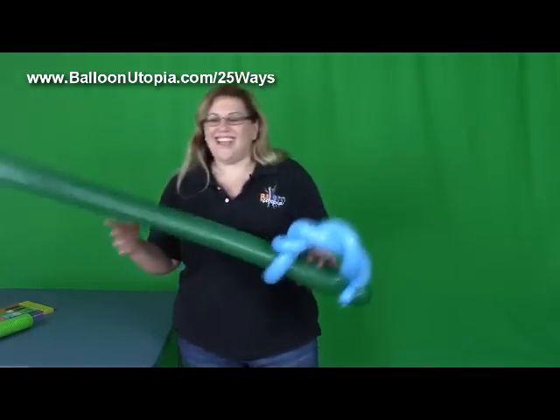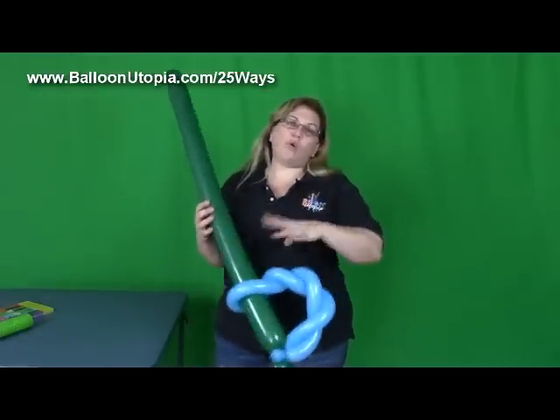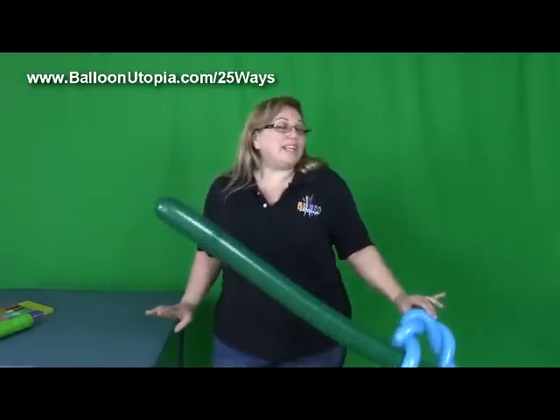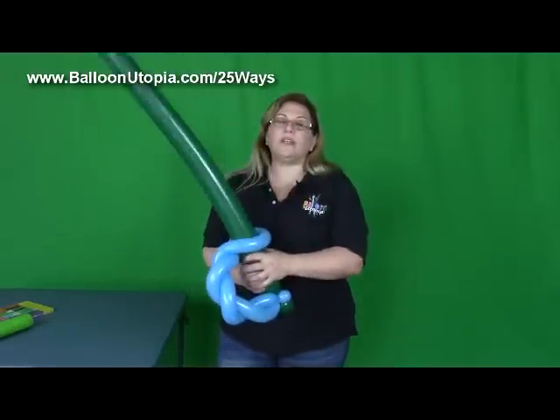You will be making these all day long, and you see that it's totally simple, very fast. I know that there's a whole bunch of different fancy schmancy kind of sword handles that have lots of little bubbles and stuff, and I hate them. They look great, but they fall apart the minute the kids put their hands in them, whereas this one is really good.